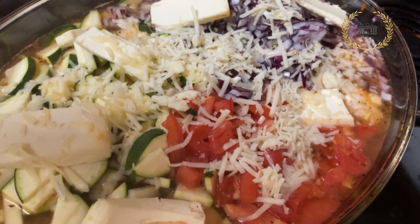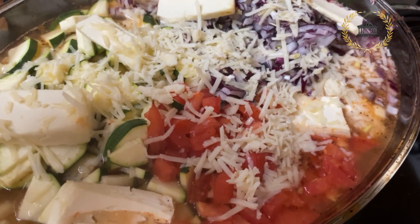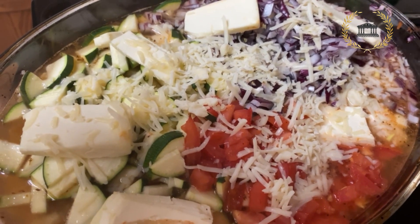Here, in the middle of the process, I've added a little bit of cheddar cheese — the white, aged one. It's aged for a couple of months, which adds a nice kick of flavor.